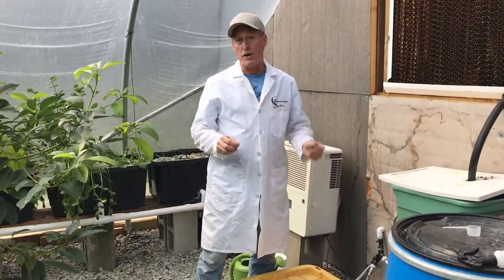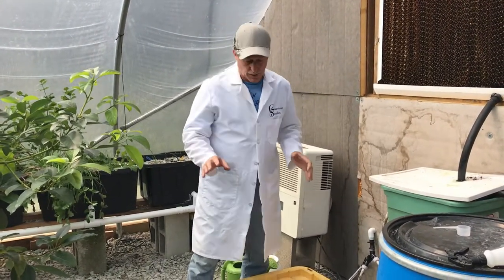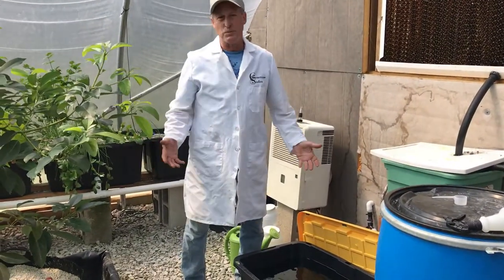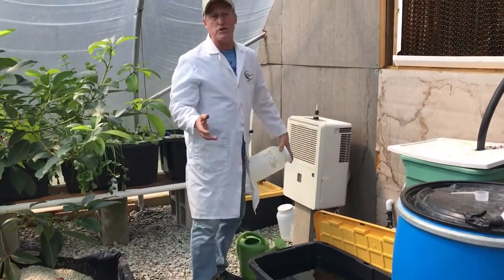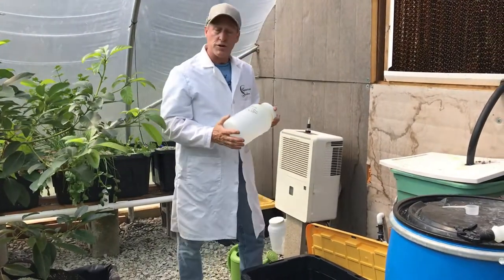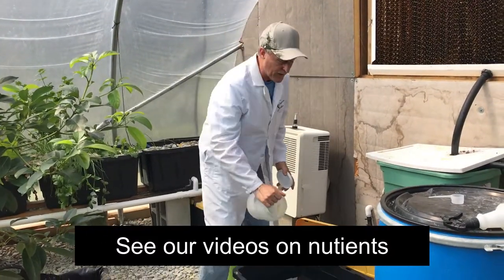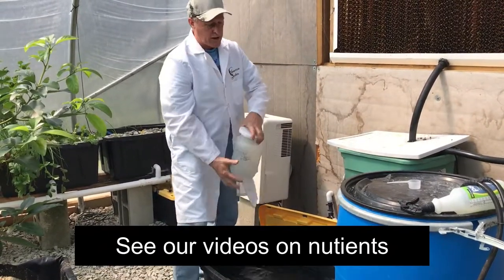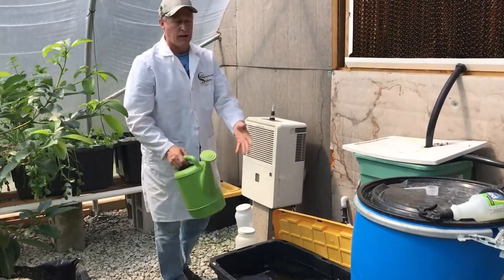There are some systems we've made automated — it's called our hybrid system, and you'll see that in one of the videos. But most of the time we hand water. The simplest approach: get a 27-gallon container, or just a five-gallon bucket, and mix your master blend nutrients into it.